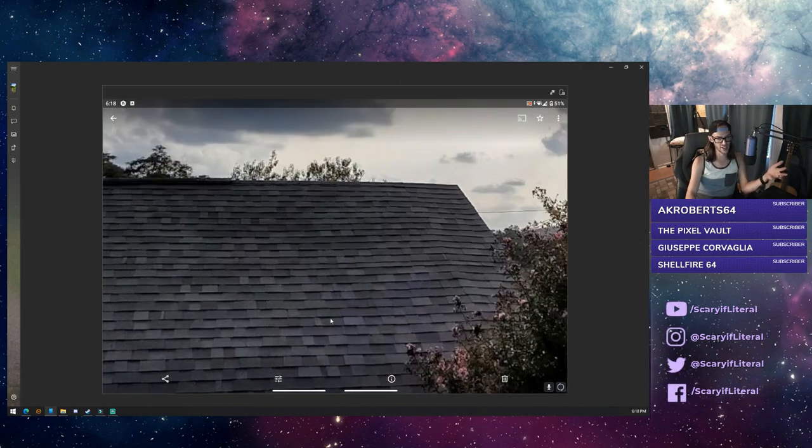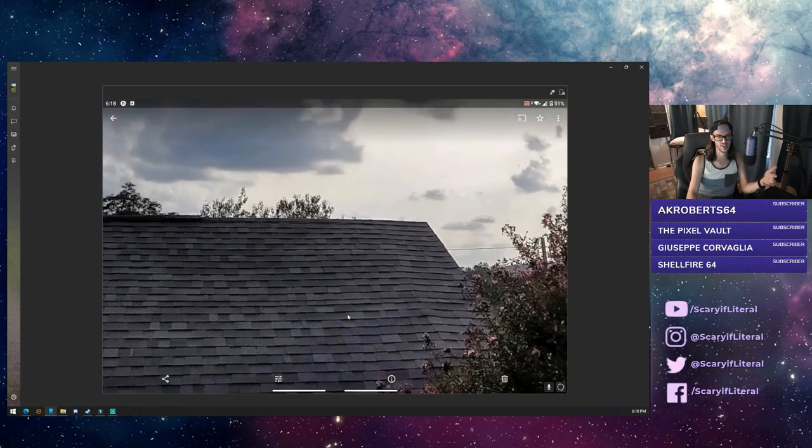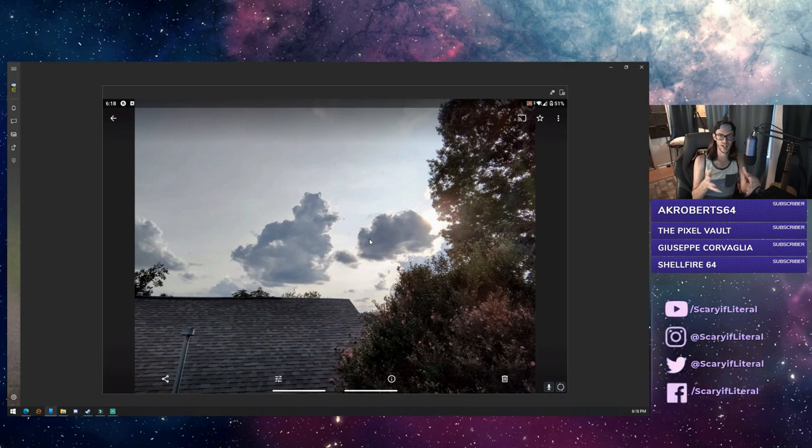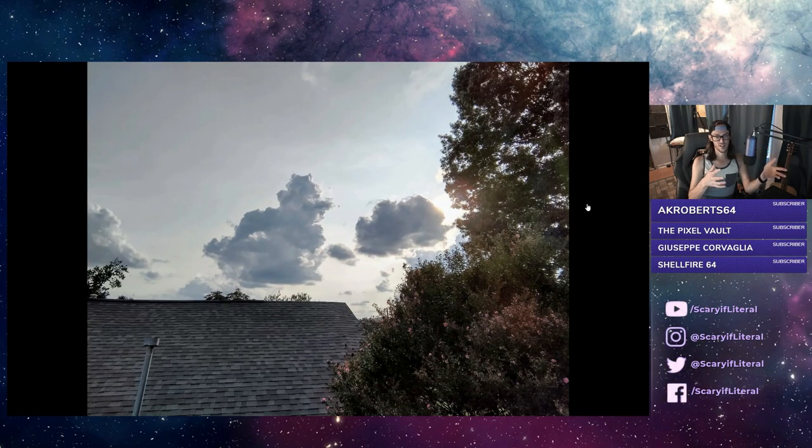Now you're not going to get any more detail when you're zoomed in. It's not going to fix any of the noise or anything like that. But the lighting, the colors, the brightness, the contrast — it's going to help with that stuff. Also, if you go to photos.google.com you can do all of this from your web browser.